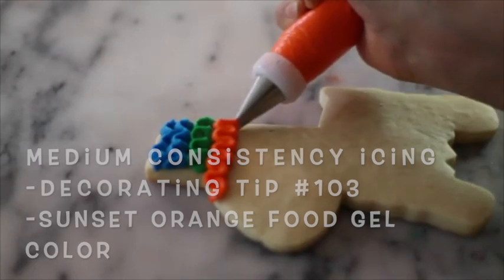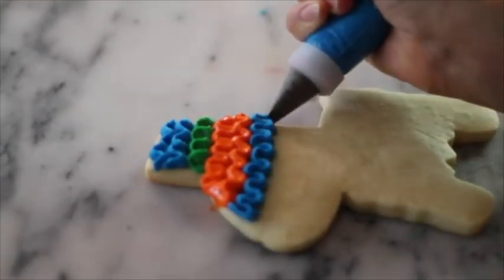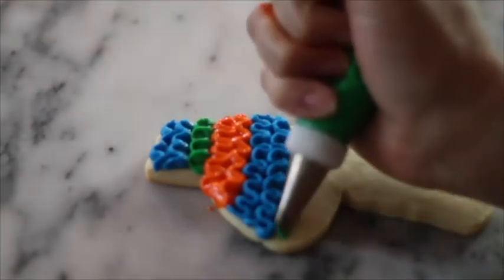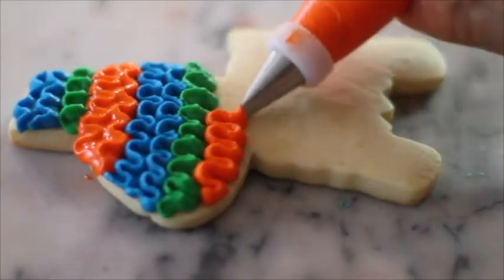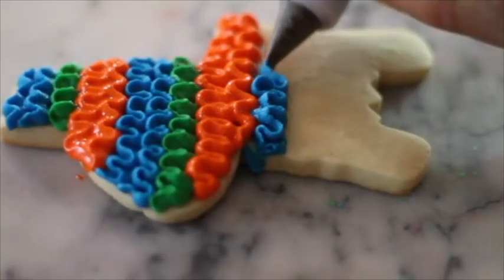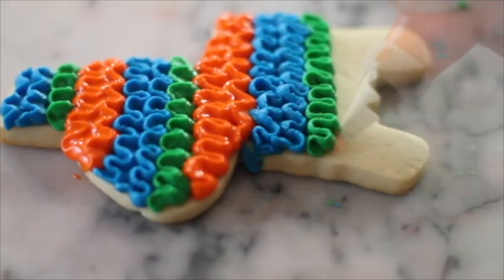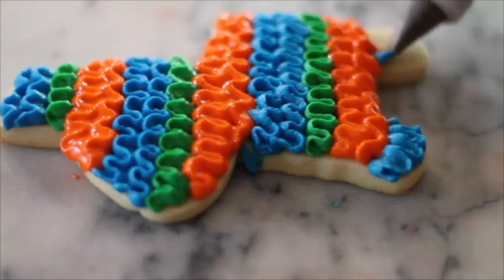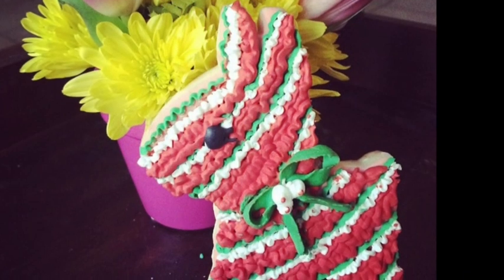You will see how I've used different consistencies of icing and you will see which are the ones that you like the most when making this kind of cookie. This piñata cookie is perfect to celebrate Hispanic Heritage Month in September. If you liked this video don't forget to give it a thumbs up, share it with your friends, and if you are new to my channel please subscribe and push the notification button. See you next time, bye-bye!